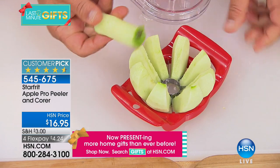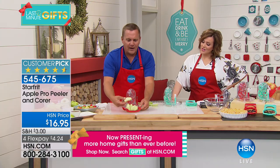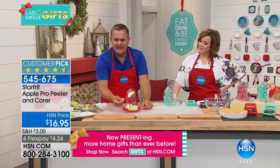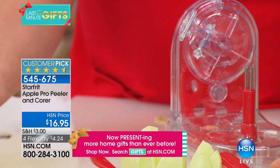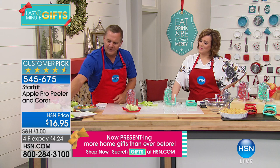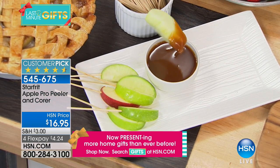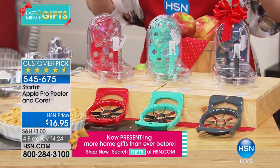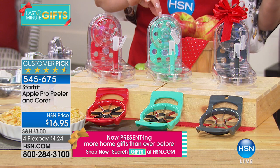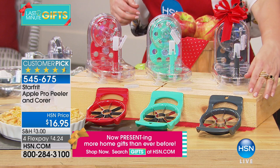It cores your apple at the same time, so you take the core out and you've got perfect wedges all peeled and ready to go. Here's a little tip for the kids — they love this as a holiday snack. Place those wedges on a toothpick, and now you have your own caramel apple. We've got colors for you. It's a 4.6-star customer pick, and it's never even been on air. We've got it in bright candy apple red, in teal, and in black — which almost looks like a charcoal gray.